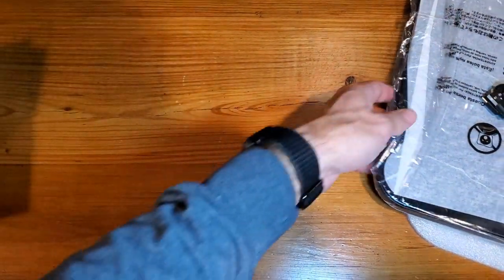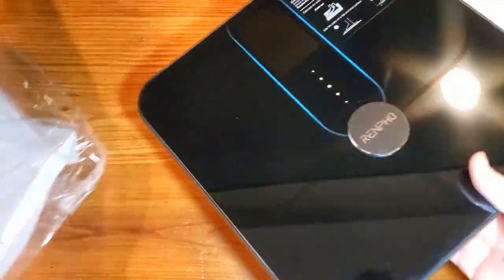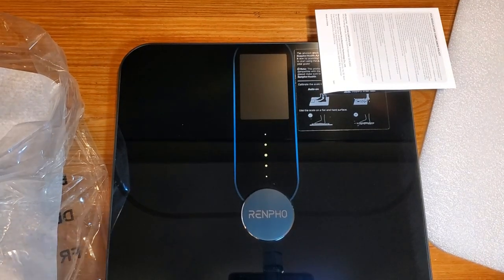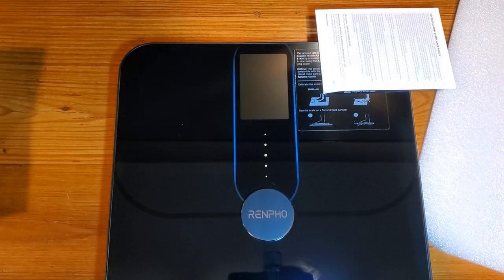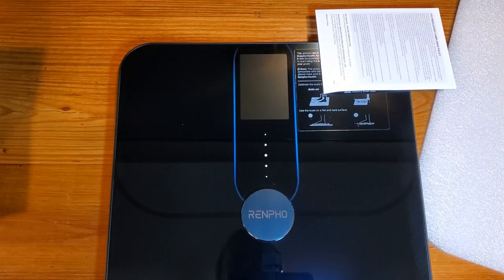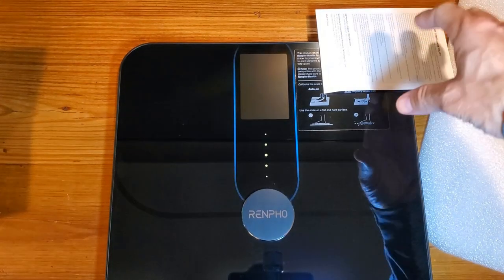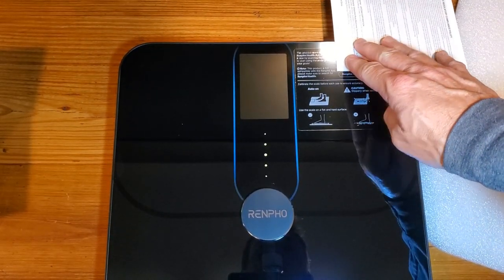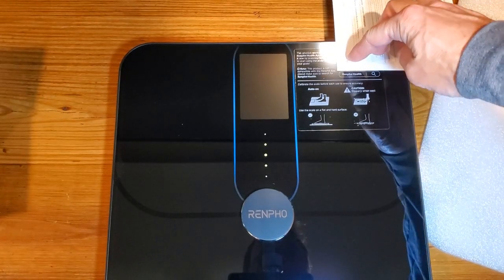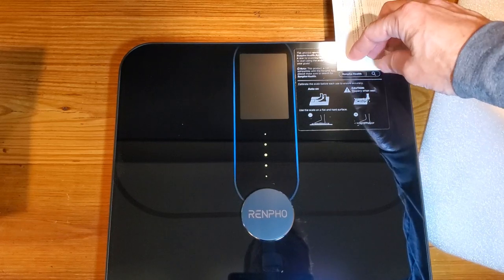There's going to be an app to download for either Google or Apple, depending on which you work with. There are some instructions — I've got to hide the QR code that's on here — but these directions will basically walk you through how to get the app and how to turn it on.